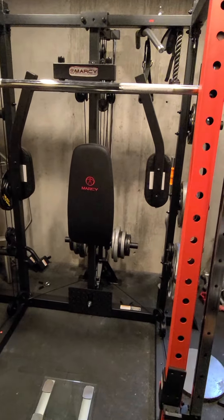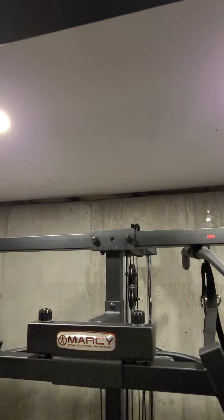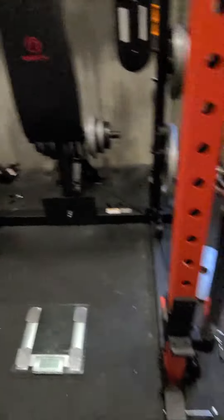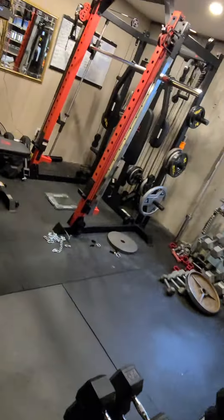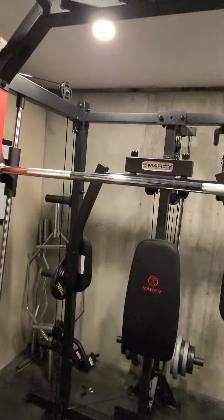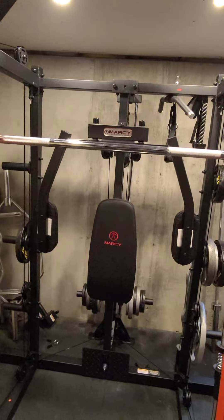Another way you can do it — when I first tried this, I put a chain around with a pulley and a weight pin. I've got this weight pin here that I put on with some weights. When I calculated it that way, it was about 45 pounds. Doing it this way, I've got about 37 pounds-ish, somewhere in there.